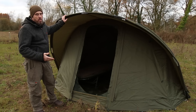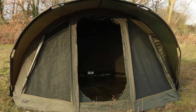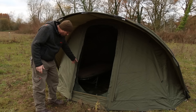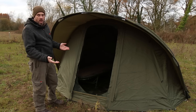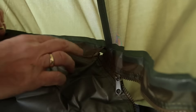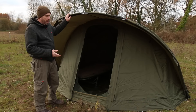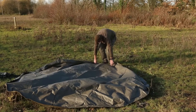The front, unlike the others, cannot be removed completely, but you can still reveal two mozzie panels either side. The baffles on the door are only small, so revealing the mozzie panels on either side pretty much opens the front up. The reason for this is that it has a zipping groundsheet, meaning no rodents, spiders, or anything like that can get in.